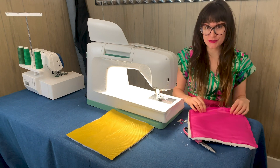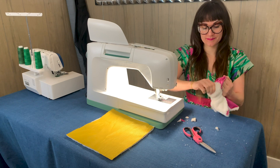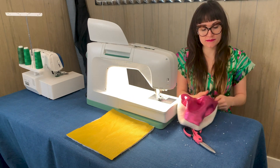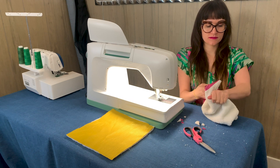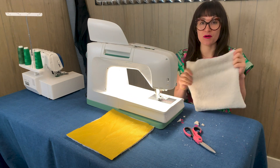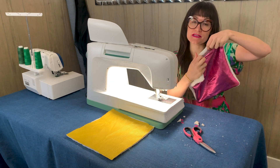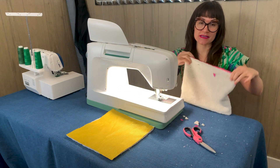Let's go ahead and turn this right side out. I'm super excited to see how this looks — it kind of makes me want to clean more because it's going to look so awesome! Push out your corners by putting your hand in there and pushing them out. This is going to be one rad piece of reusable paper towel. We still have one more step: we need to top stitch all the way around the edge so both layers stay together and it also closes the hole we created.